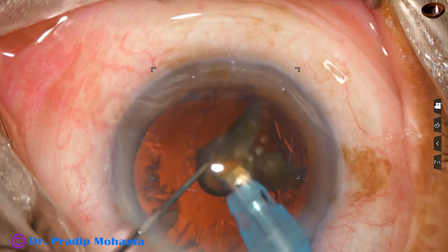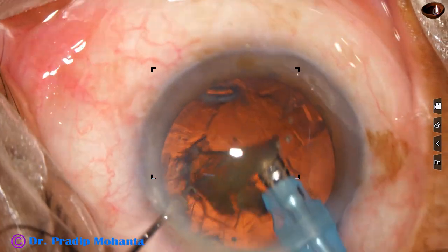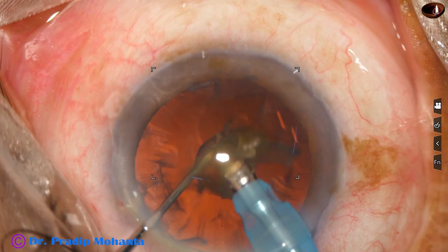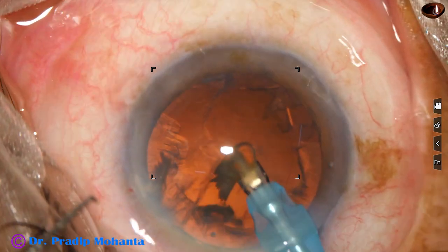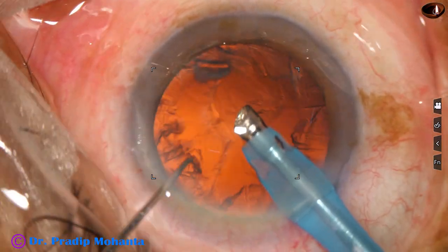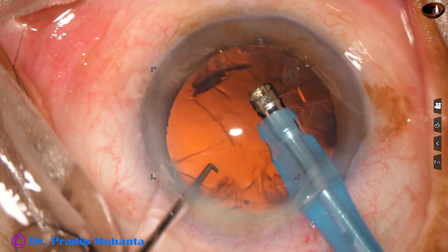At this time the vacuum and flow rate should be reduced — at this time it is 300 millimeters of mercury and flow rate 30 ml per minute. Once the last nuclear piece is emulsified, the epinuclear shell is removed as much as possible.